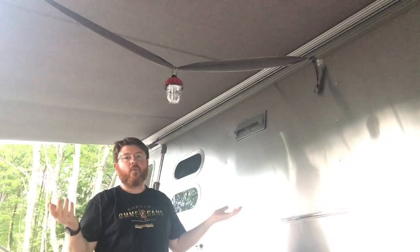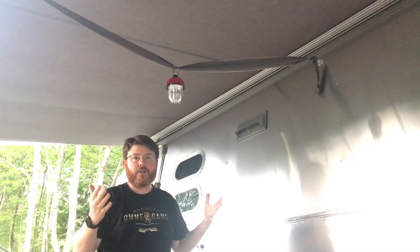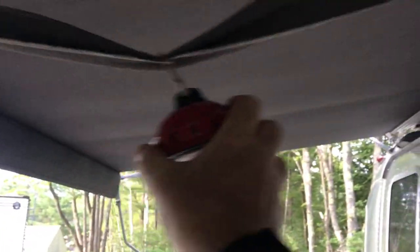And there you have it — one-minute setup. Really adds a lot of options for how you light under your awning. Very quick hack, simple, costs a dollar or two, and gives you a lot of options for how to light under your awning. I hope that helps. See you soon, bye.